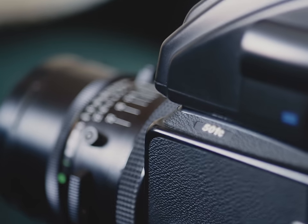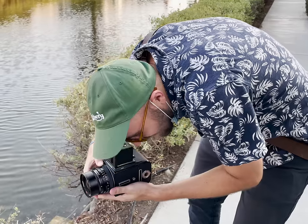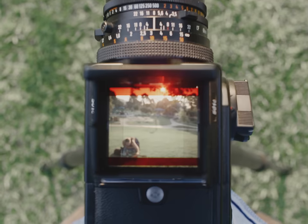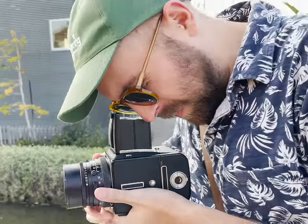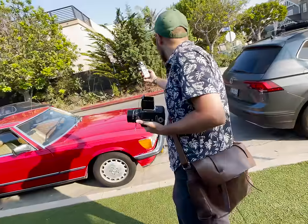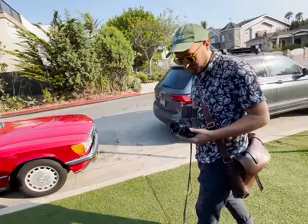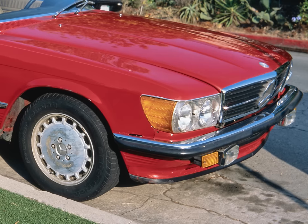Let's start with a camera that has a shutter slap that sounds like someone karate chopping a wet and juicy ham — the Hasse. Originally, my 501c had the waist level finder that is so par for the course in Hasselblad culture, but as I shot with it more and more, I kind of found that the flipped image was a bit too much for my unevolved Neanderthal brain to understand. I love that camera and the Zeiss lens that I have for it oozes 3D pop, but I wasn't really a fan of the shooting experience as a whole.